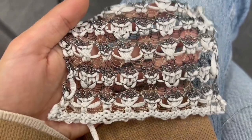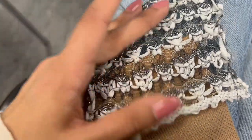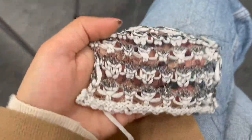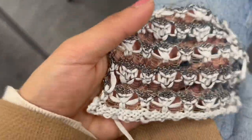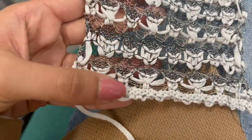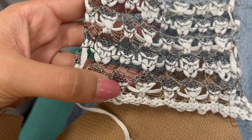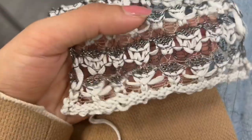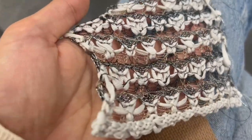Hello everyone, welcome back to my channel. This week's demo is all about combining different stitch structures and yarns. Yarns usually make the technique amazing, so for this demo I've used tape yarn, metallic viscose, and a wire-like viscose blend called Abigail on my website. It's such a lovely yarn to knit with, so do check it out.